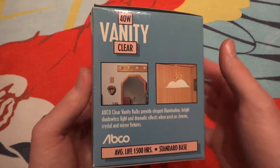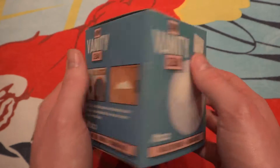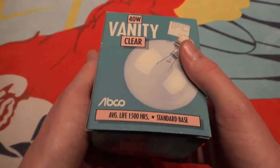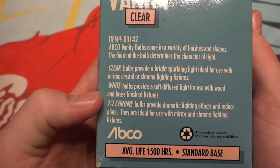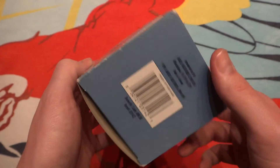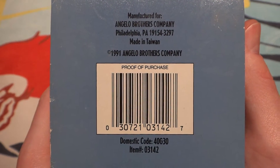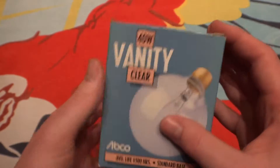So you have the front of the packaging, the side with some applications you can use this bulb in, the back — which is where they put the sticker for the price — and the other side, where they show you clear and half chrome, the differences between the two. Here we have the bottom of the packaging: made in Taiwan, and dated 1991.